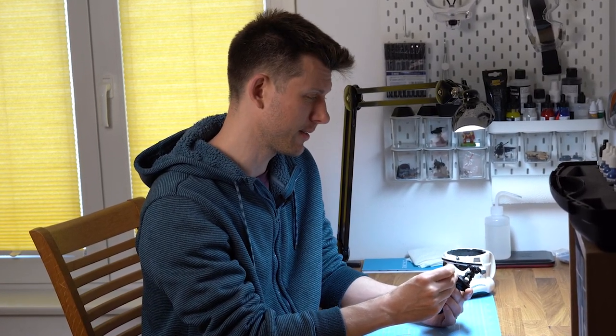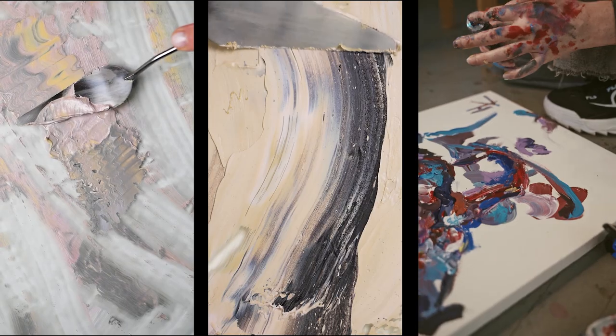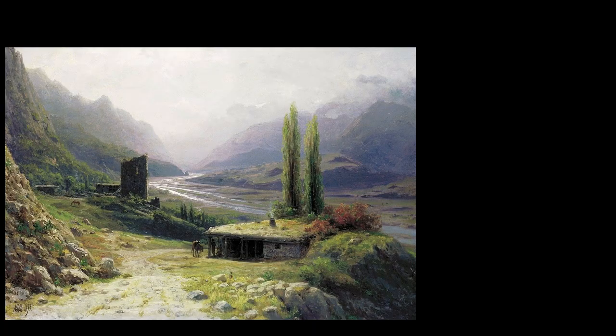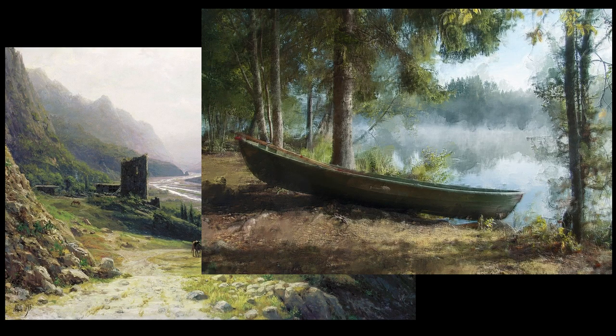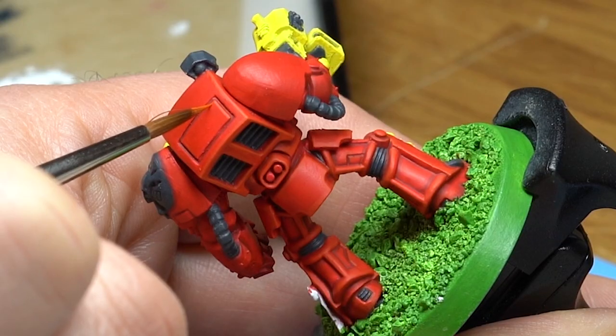What a stupid idea, right? But is it? In canvas painting, using a spatula loaded with paint can be an amazing tool to create mountains, water reflections and abstract art. So why not use this technique in our hobby of miniature painting?